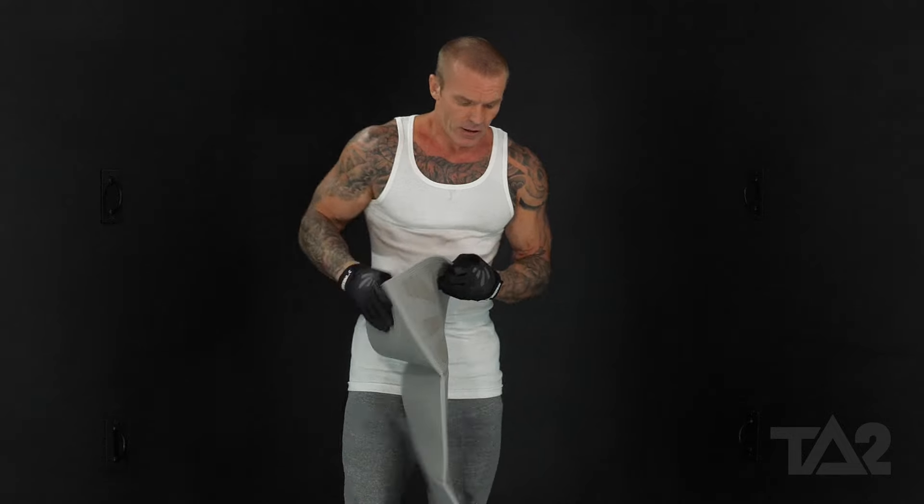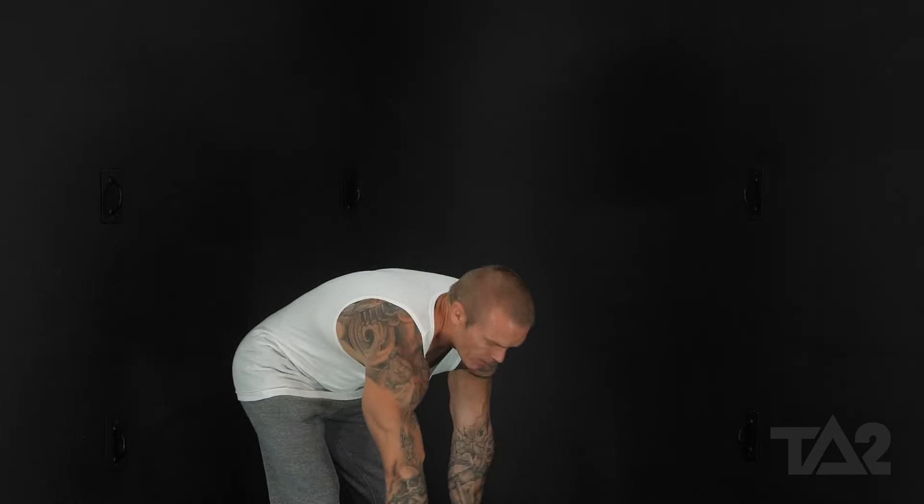All right, going down to the ground, we're going to be doing an advanced ab exercise. So throwing the mat down, all right.